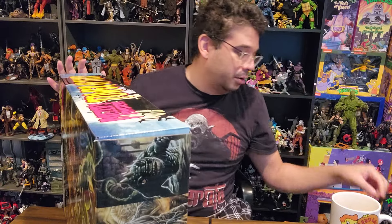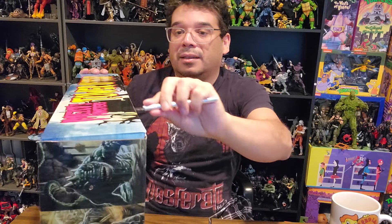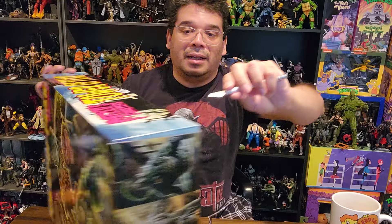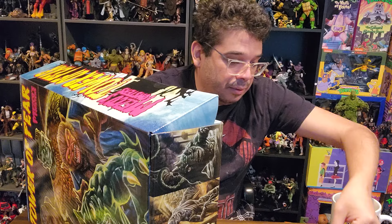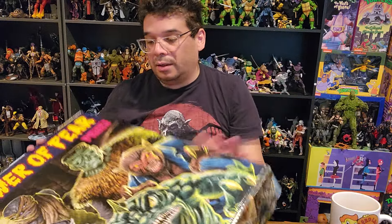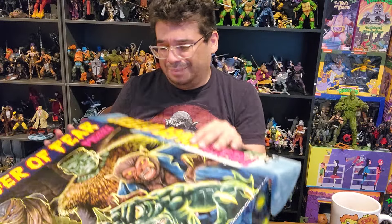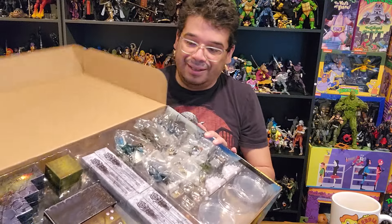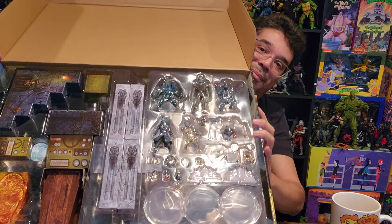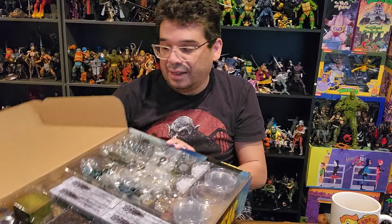Let's get at it. There are just a couple pieces of tape holding me out of this thing. Let's go ahead and take a look at the Carpathian castle, the Tower of Fear. I ordered this a long time ago — might have been two years. It brings a tear to an old nerd's eye. Looks like a lot of stuff in here.